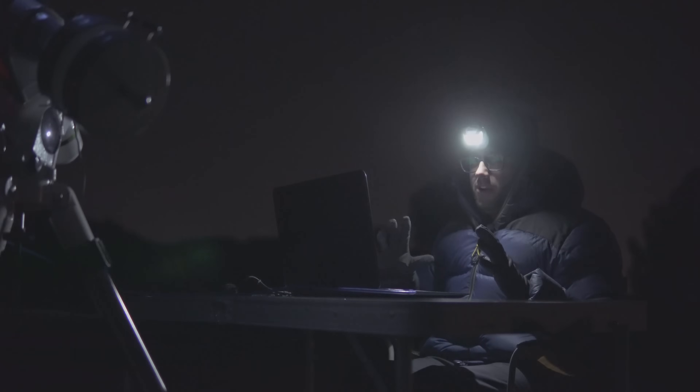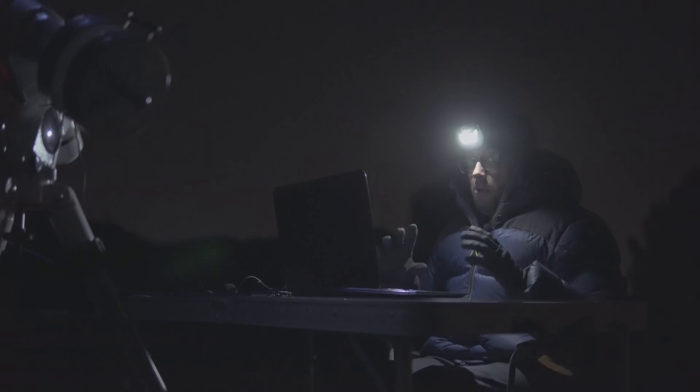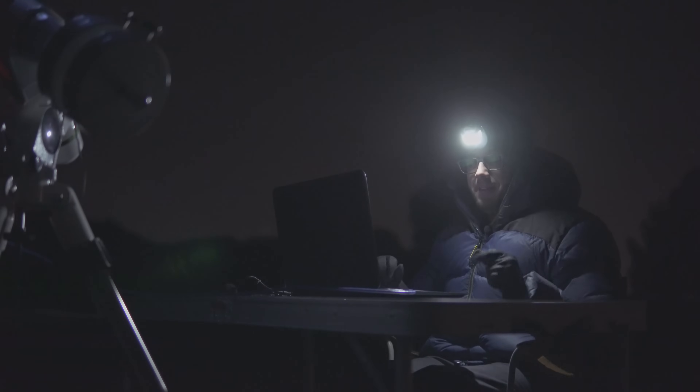No tengo muy claro lo que va a salir de esta primera luz con este nuevo equipo que se va a ir en breve para el observatorio. Pero mientras yo me quedo aquí trabajando, a ti te dejo con el resultado final.